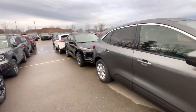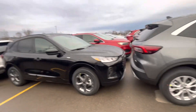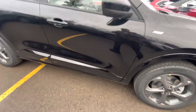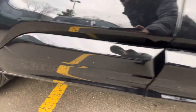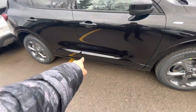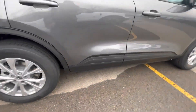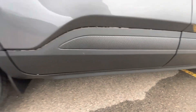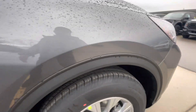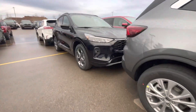Alright guys, so that's the walk around of the 2023 ST Line Escape — comment down below, let me know what you guys think of the new Escape. One thing I didn't want to miss: on the ST Line right here, the trim is body painted, whereas on a normal Escape it's plastic. I just don't like that, but that's me personally. And the fender lines are also plastic on the normal Escape compared to the ST Line where they are painted.